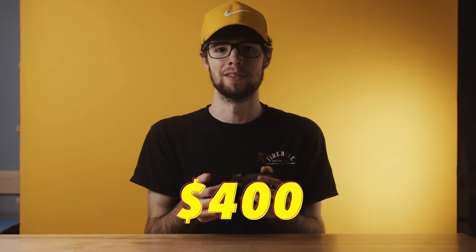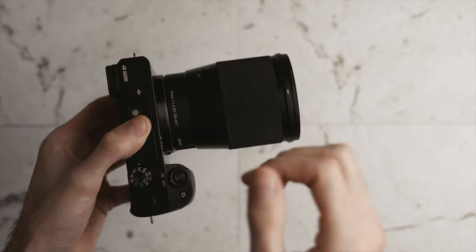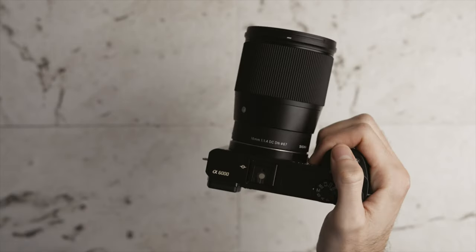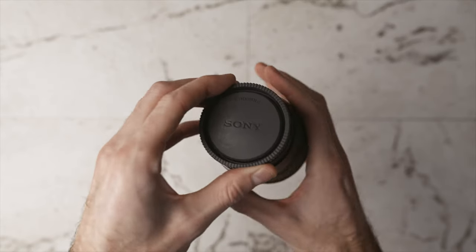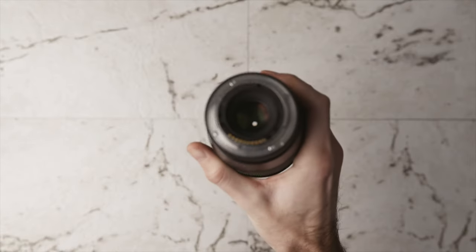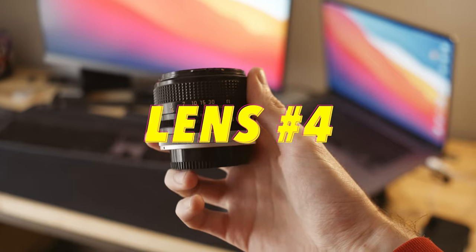The Sigma 16mm is about $400, so still not a super budget option — pretty much the same price as the a6000 itself. However, the build quality is really good, autofocus is amazing, and it does have a weather sealing gasket on it so it's partially weather sealed.